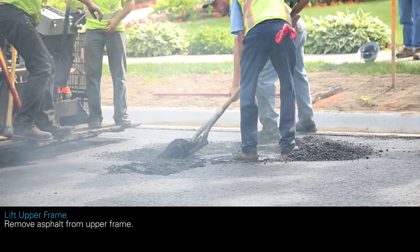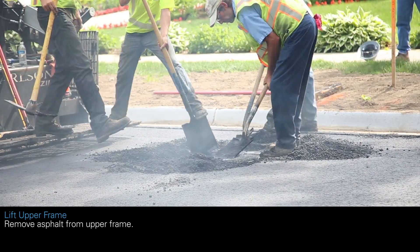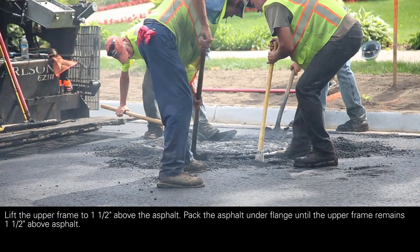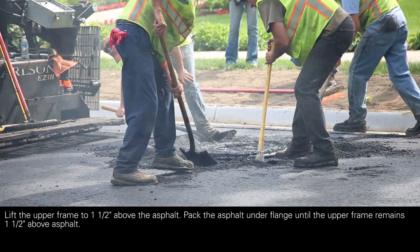Remove the asphalt from the upper frame. Lift the upper frame to one and a half inches above the asphalt. Pack the asphalt under the flange until the upper frame remains one and a half inches above the asphalt.